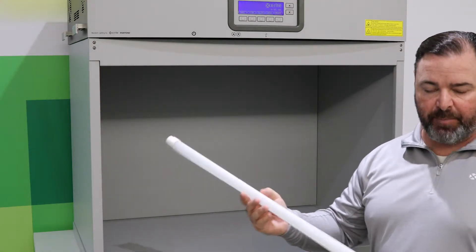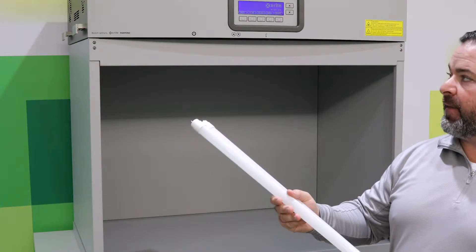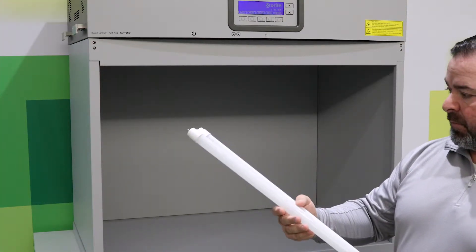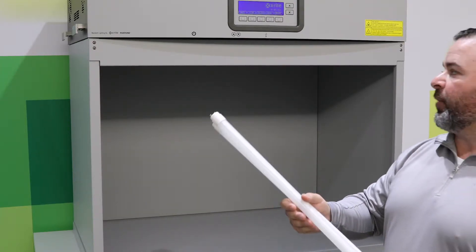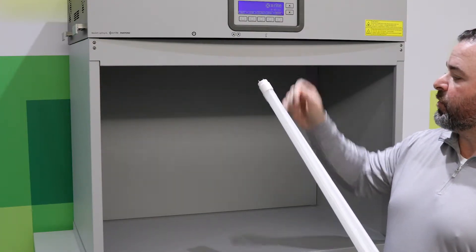Today I want to demonstrate the proper installation of retrofitted LED lamps in the SPL-QC light booth. There are two LED lamps that are required. You'll want to determine which light source you want to change out.